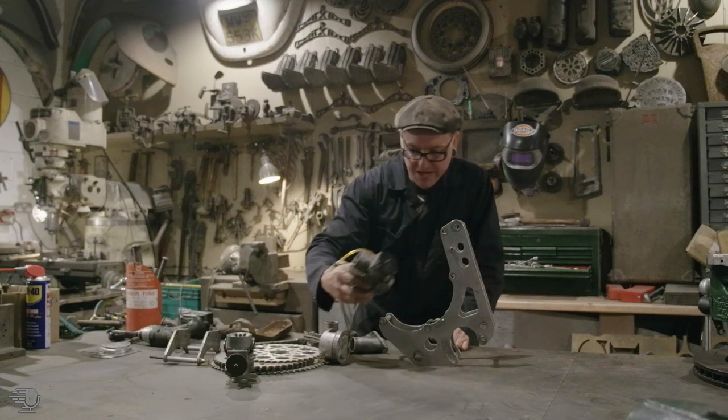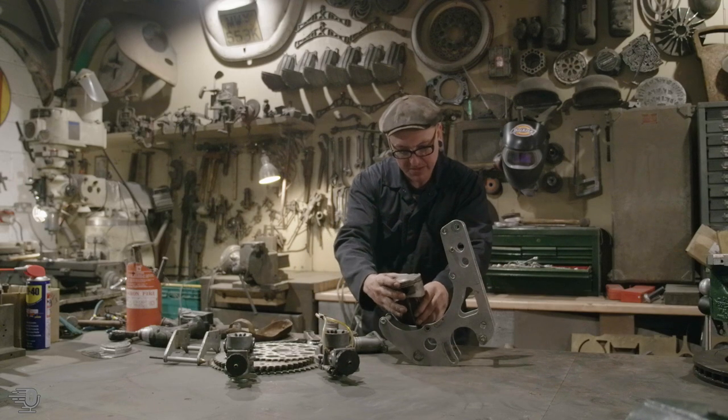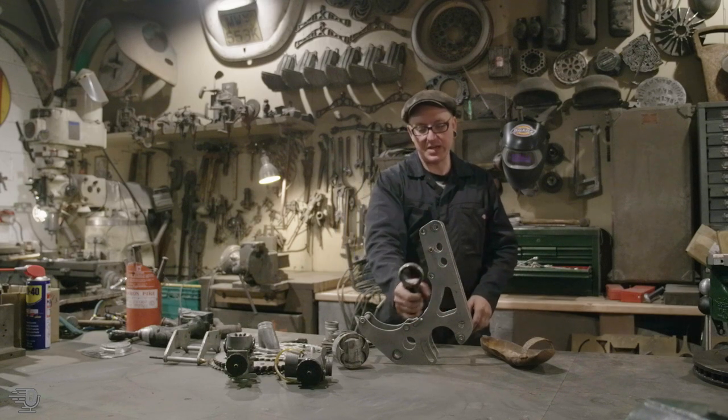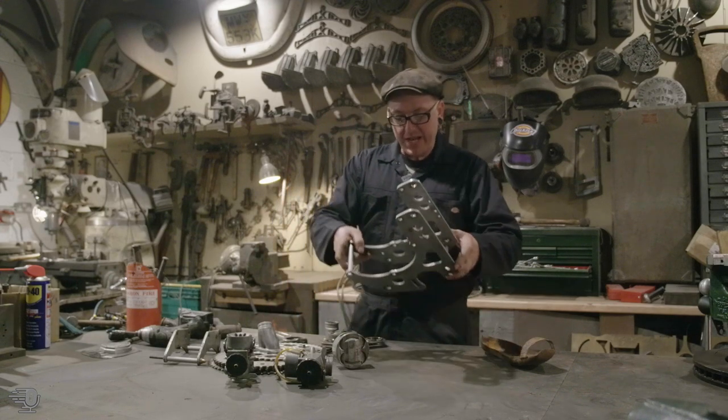I thought about maybe mounting a carb in here, or maybe a piston. I've also got some aluminium conrods that will make some kind of handle to hold this thing up, but I need to find a base.